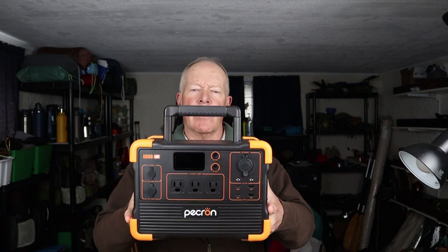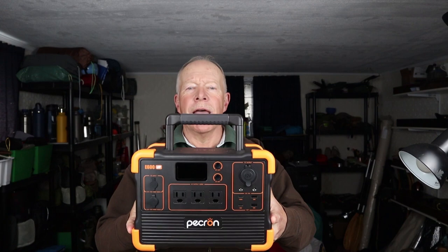I have a new power bank I want to share with you today — this is the Peckron E600 LFP. If you're interested in hearing my thoughts on this power bank, keep watching. Before we get started, I want to thank Peckron for sending me the E600 LFP so that I could share it with you. As always, we'll go down to the tabletop and I'll go over the physical and performance specifications as well as the operation for this power bank.